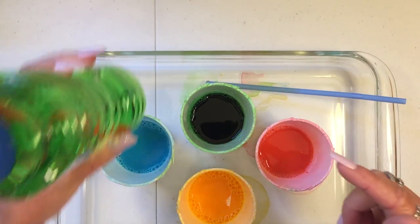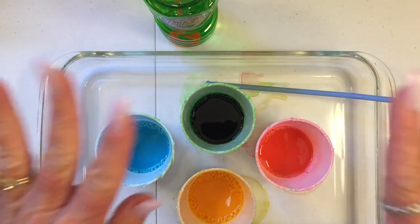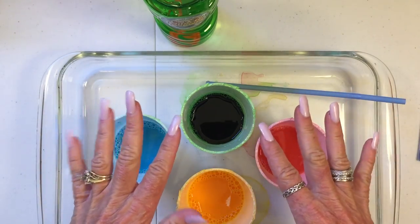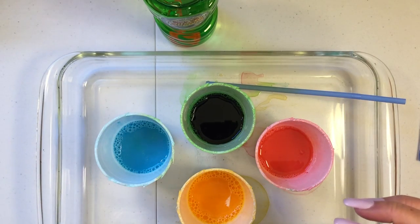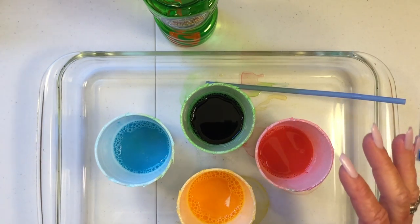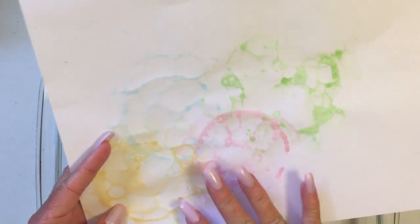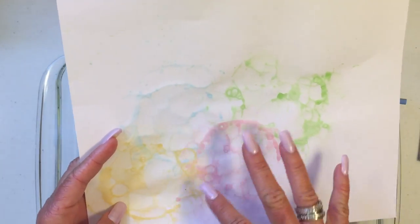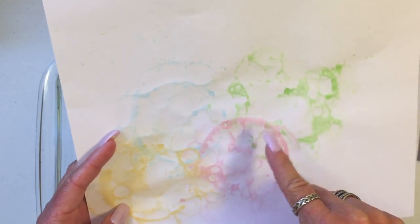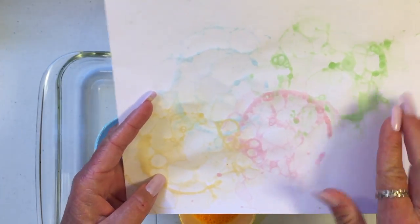I put the bubble solution in — probably a fourth to a third of a cup. You don't need a whole lot because you're gonna blow the bubbles up, make them come up really tall, and then stick your paper on top. If you want it light then one time is fine. This right here is just one time — you have to keep doing it over and over depending on how dark you want the color on your paper.